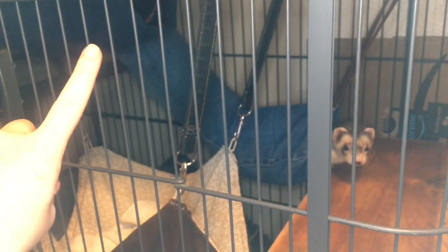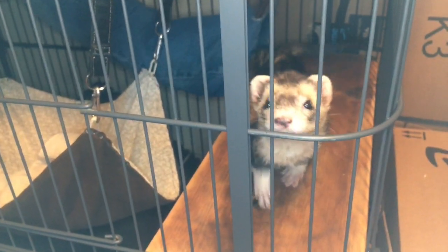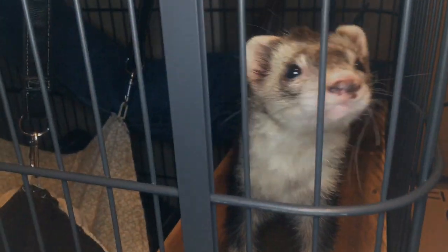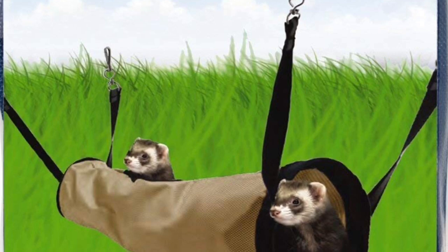That is one of the things I am showing you how to make, and that is going to be another one. That's my ferret baby. So let's jump right into the video.